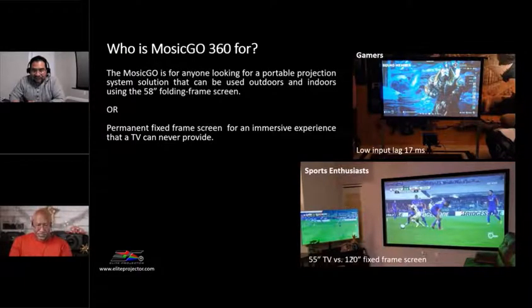We have a low input lag of 17 milliseconds on the Mazago, which is great for gamers consistently looking for something better than even their TVs or other projectors. We wanted to add this feature in addition to many others for the gamer, because it's also portable. Like Phil mentioned, if all the TVs are being used, you've got your own here — just bring it along, set it up, and get your game on.